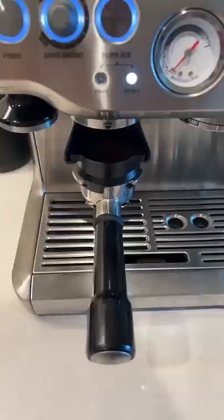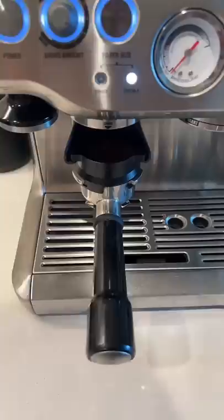Next, I weigh, spritz, and grind some coffee for the espresso. A fine grind for a fine gal. After I use my big, strong muscles to tamp down the puck, I pull a fresh shot and put it to the side.